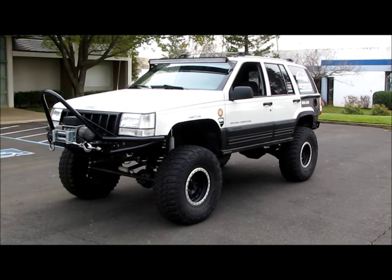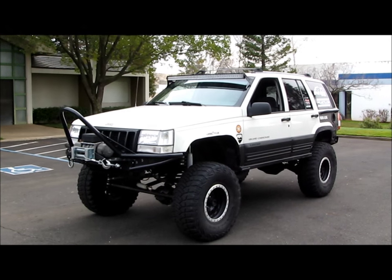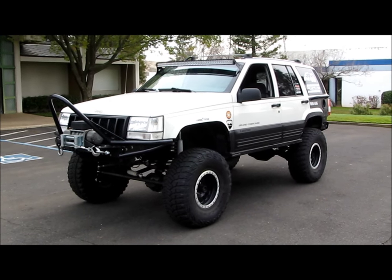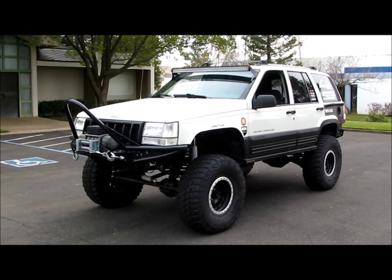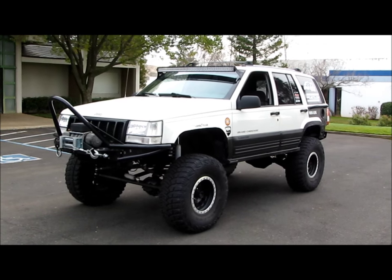Iron Rock Off-Road is solid stuff - www.ironrockoffroad.com, tell them project ZJ sent you. That's it for this video guys - the main thing was the fuel tank skid, it's awesome. Make sure you watch out for the Christmas and New Year's special sales - a lot of times Iron Rock Off-Road will contact me and we'll run a promo price. Check out projectzj.com and I'm going to do another video right now, so stay tuned for more updates. See ya!